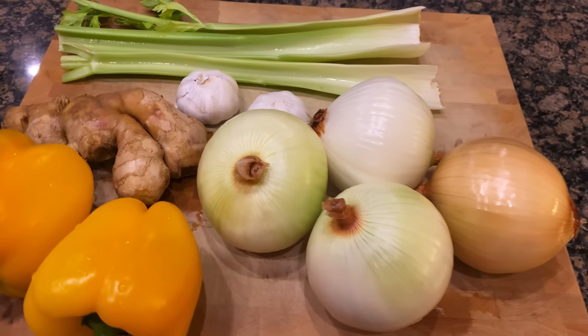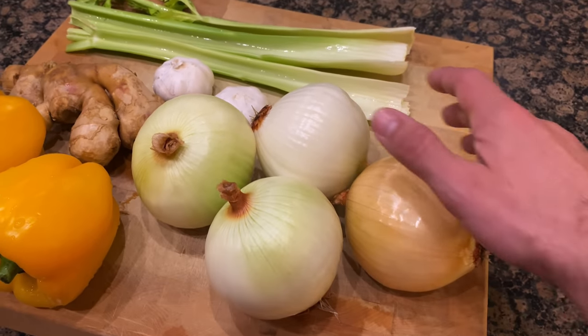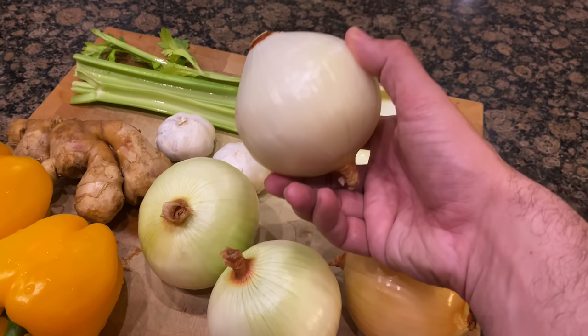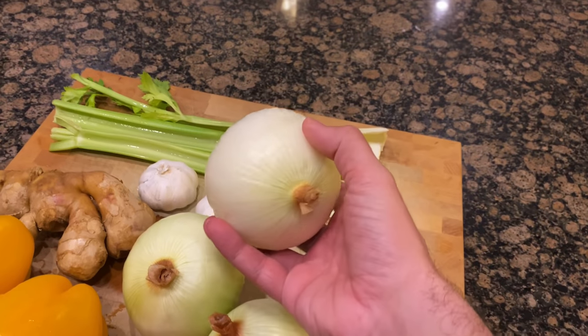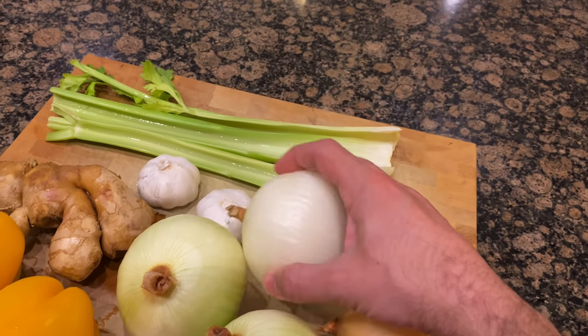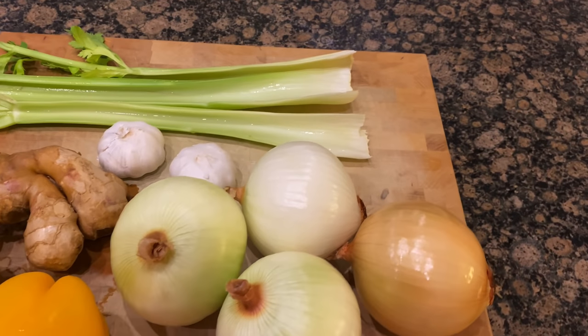I went ahead and washed all these vegetables really good first. I also took the liberty of peeling off the first layer of the onions, so the good meaty parts of the onion are going to really take to the broth. We're going to go ahead and put them all down here and get them sliced.